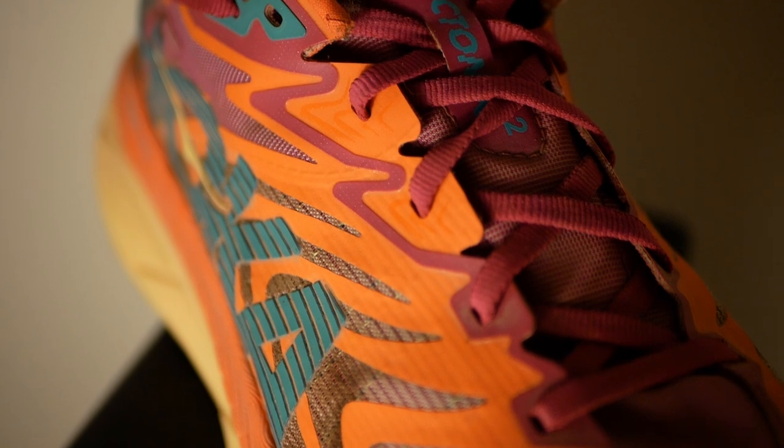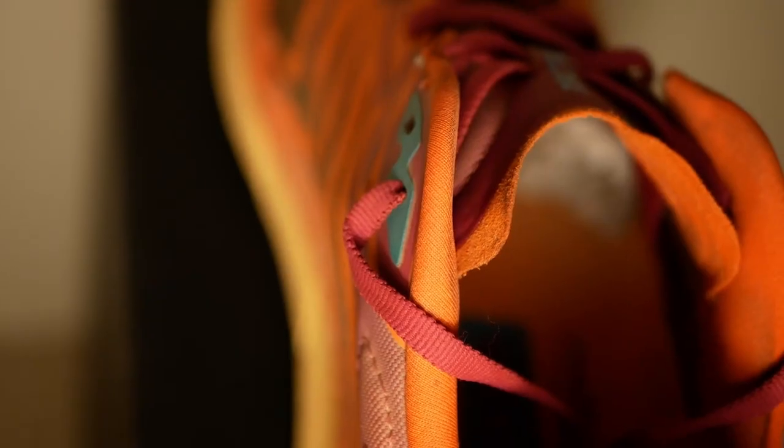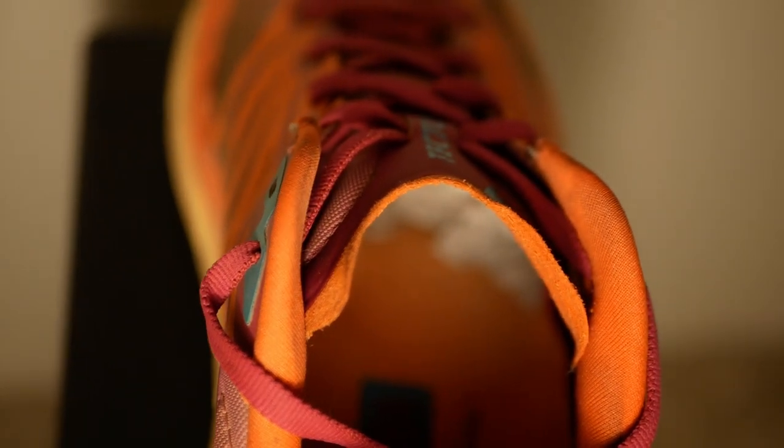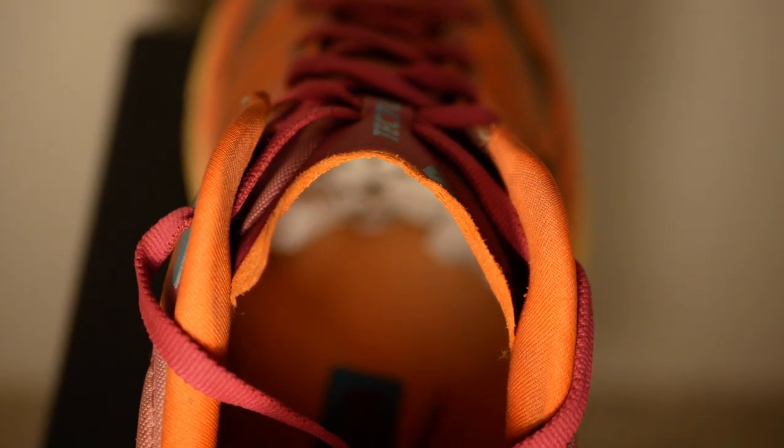We're now back to your normal eyelet start point around the ball of the foot, and it just goes up. It's a pretty thin tongue with maybe one piece of foam around the high point of the arch, and it's a gusseted tongue. Most shoes should just be like this — a thin, gusseted tongue that won't move around much.